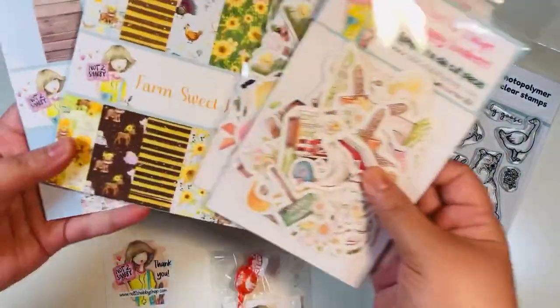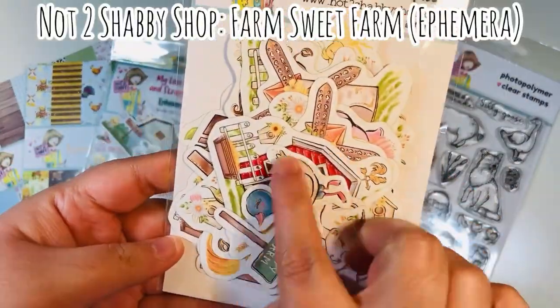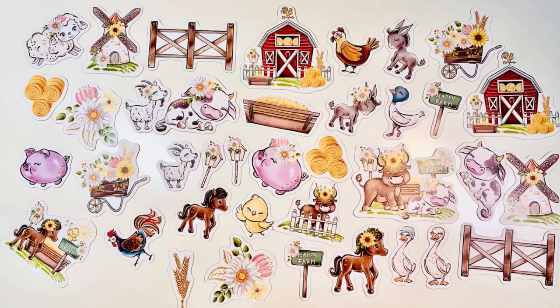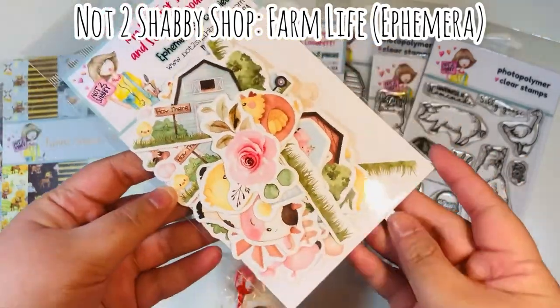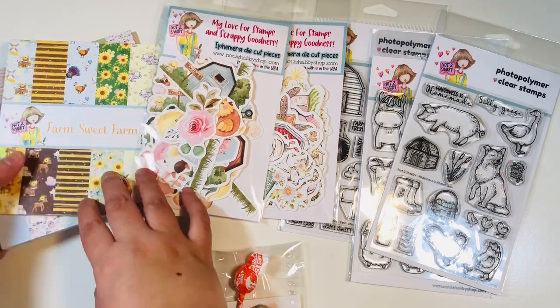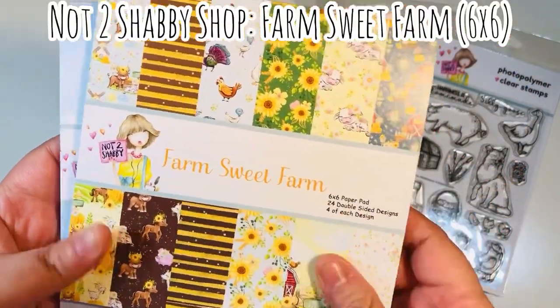You've got three stamp sets and then two paper pads and two coordinating ephemera packs. The first ephemera pack goes with the Farm Suite Farm set — just a bunch of really cute images with a black outline. And then the second one is the Farm Life coordinating set of ephemera, where you don't have as harsh of a line all the way around — it's more of a soft line. And then we have two paper pads, the first one called Farm Suite Farm.